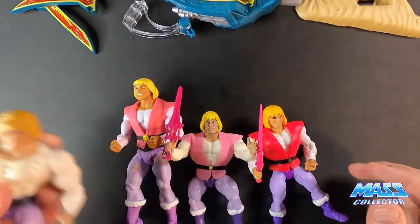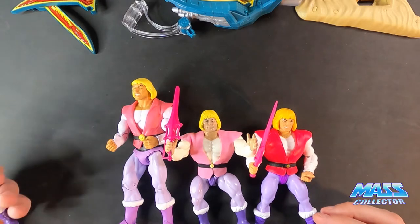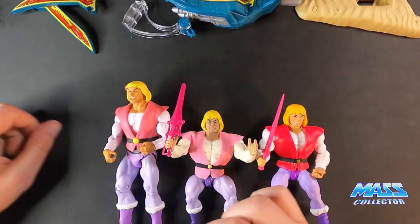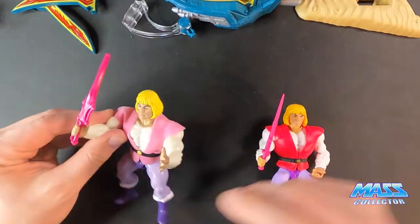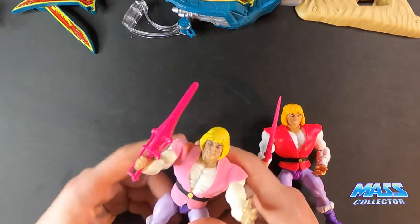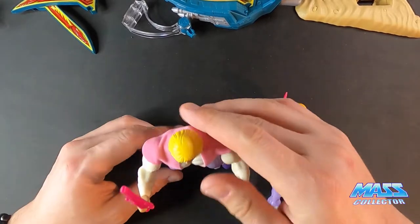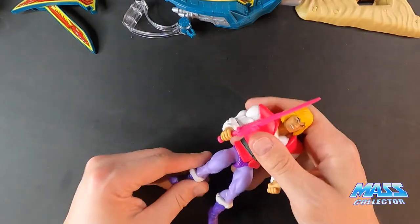These are pretty much my daughter's figures that she plays with — not the originals, but these I just throw in her Masters of the Universe bucket. She's got a wall, and we opened up Castle Grayskull a few weeks ago, the new one. Overall, I think all these figures are great. I do lean toward the Filmation version just because it's a more realistic figure to the cartoon. I like these Super 7 figures because of the Filmation colors, but it's the same original five points of articulation — head, arms, and legs — so it's more of a display piece. The Origins ones I do like for all the articulation points.